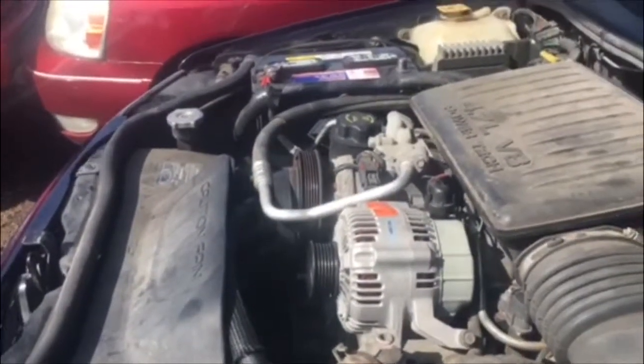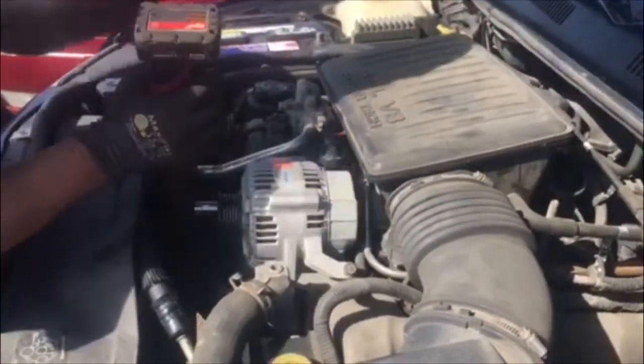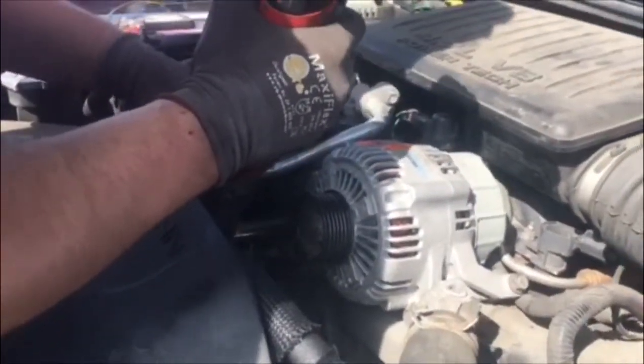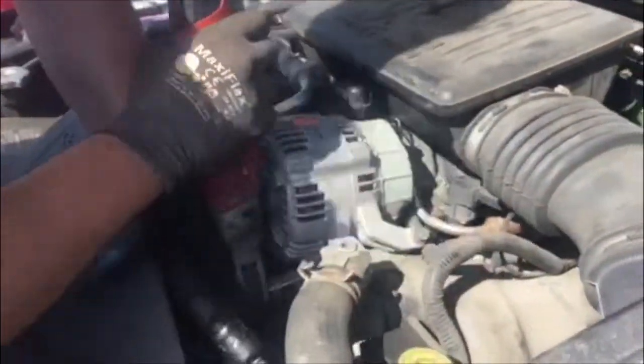Next we are going to move to taking off the alternator. As you can see, Joe is going to grab his 15 millimeter socket and loosen up the front bolt that's right down there. One thing is when you do take off these bolts, you're going to want to put them nicely in the engine bay, just in case you need to grab those parts.